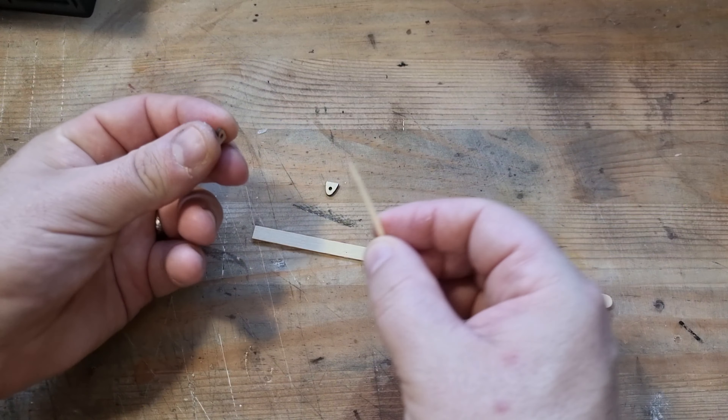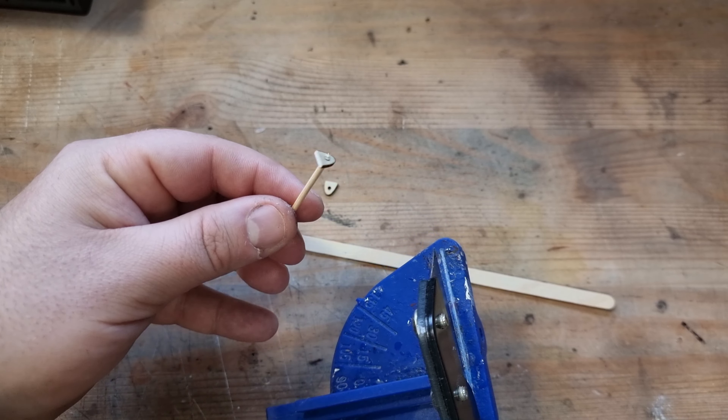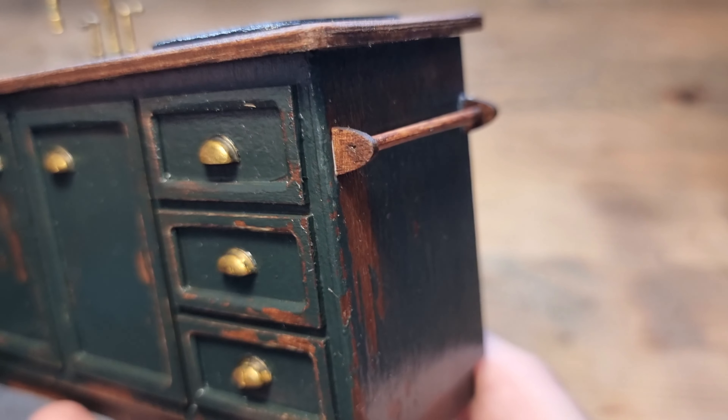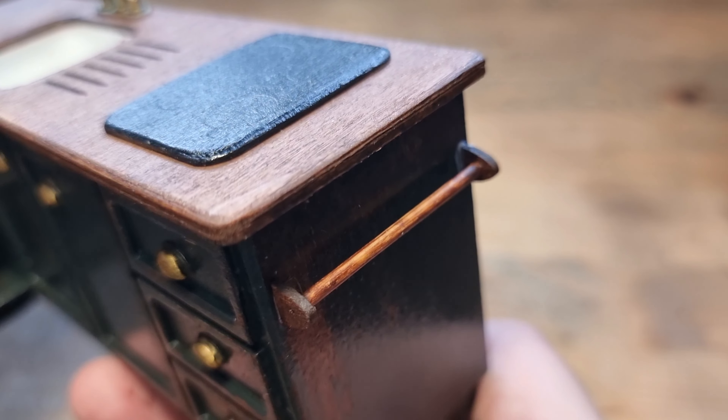I needed somewhere to hang tea towels, so I made a tea towel rack using a toothpick and some random shapes which I cut out on my laser cutter. I gave those a coat of the same brown umber as the cabinets and glued them down with tacky glue.